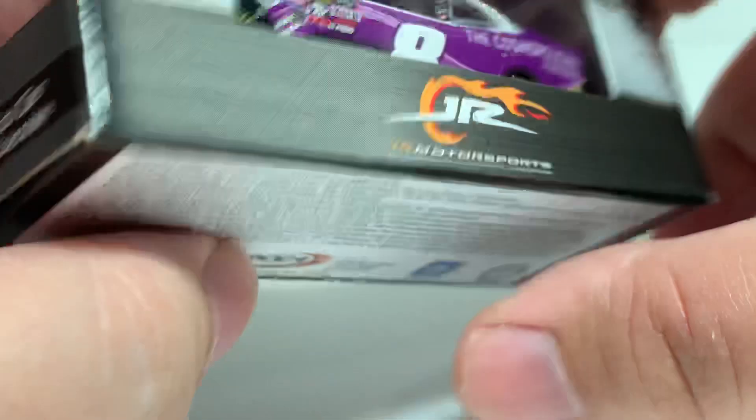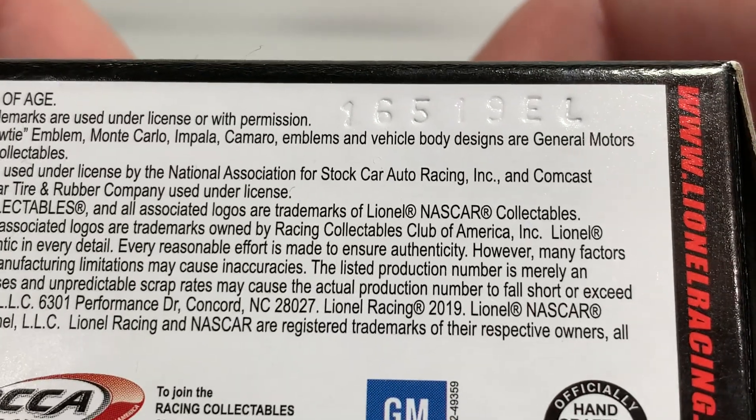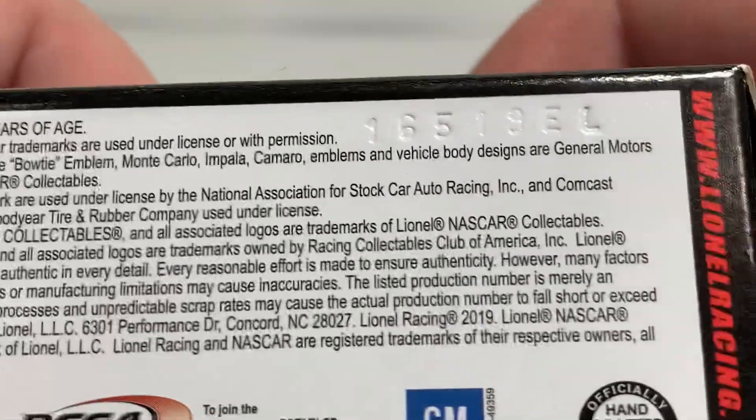The sticker says Zane Smith, the number 8, The Cosmopolitan of Las Vegas, 2019 Camaro, Limited Edition 1:64 scale stock car, limited edition collectible. This is produced on the all-new Xfinity Series L mold, which is printed on the box and on the bottom of the car. Go ahead and take it out of the packaging for a closer look at the Zane Smith 2019 The Cosmopolitan of Las Vegas Camaro.